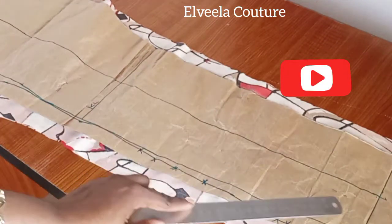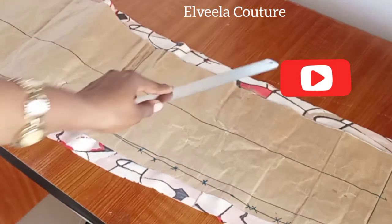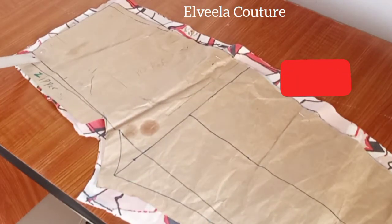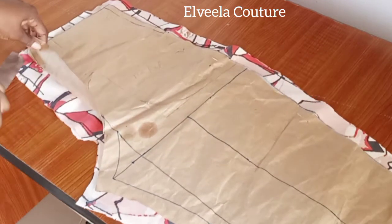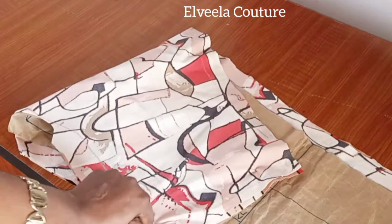On both sides I left one inch seam allowance — one inch on each side. I followed my zipper line, traced it out on the fabric. You just flip over the pattern paper and trace out the zipper line to the crotch, and trace it out also on the other side of the fabric.